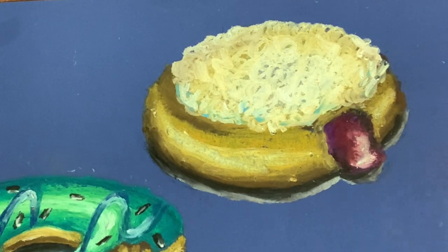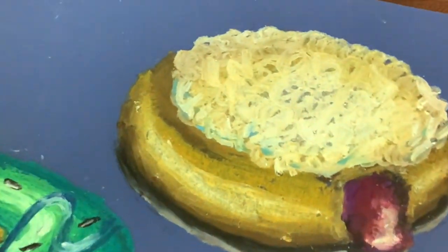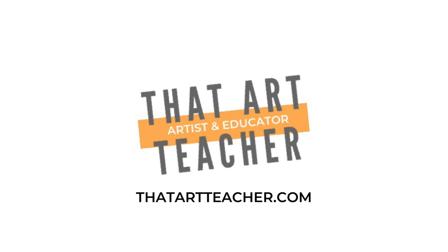I feel finished. Looks realistic. Looks delicious. Thank you so much for sticking around and making art with me. If you're interested in more donut tutorials I have so many I've lost count — I'll post all of them in the description box.